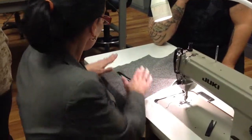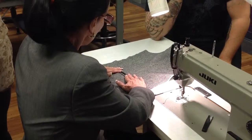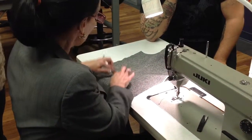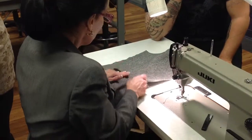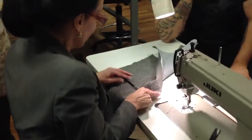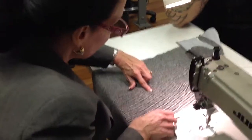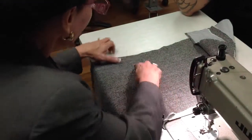We are going to complete the Bison pocket today. We've applied, we've marked it, we've cut out the pieces we need, we've applied what I call the lips, and we've turned everything right side out. Now at this point, you see I'm still open at the ends of the pocket.